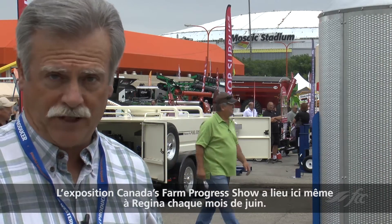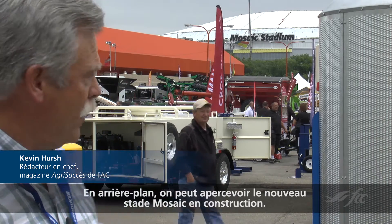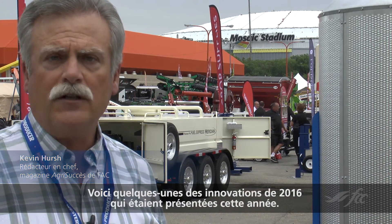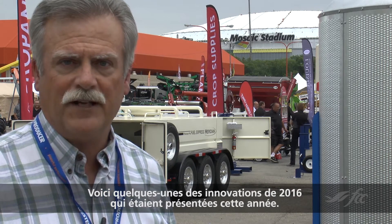Canada's Farm Progress Show takes place each June here in Regina. In the background you can see the new Mosaic Stadium under construction. Here's a look at some of the 2016 innovations that were on display.